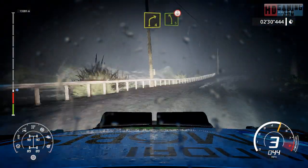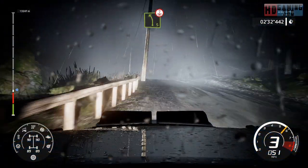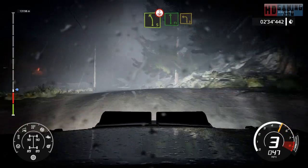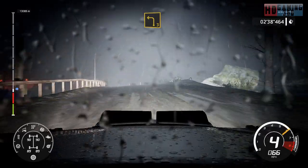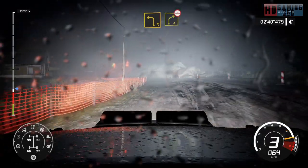And left 5, over crest. And flat left, into left 3, medium. Into right 4, very long over bumps.